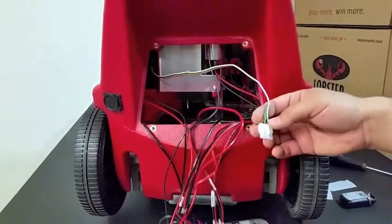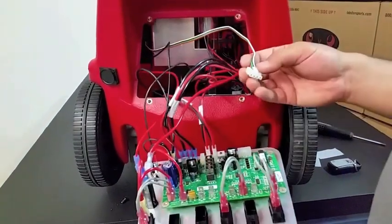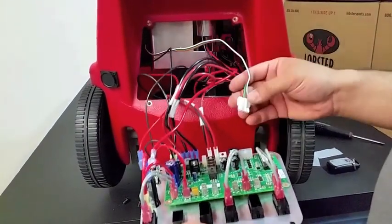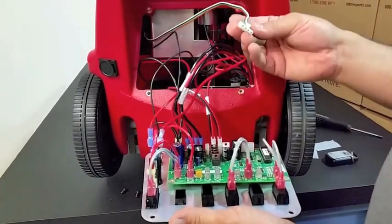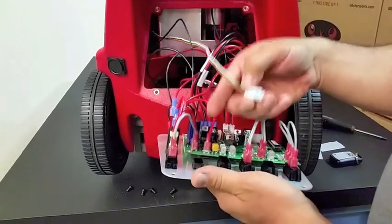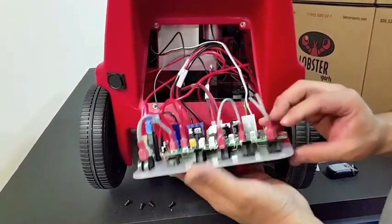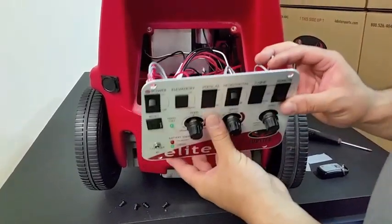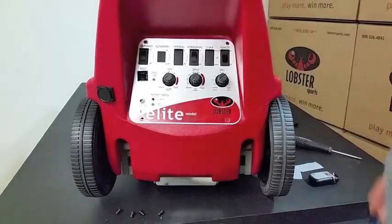This cable is the receiver cable and will be installed into plug J22. Keep in mind this is the same method that you will use for the Grand Series 20 function remote, only you will install the receiver clip into the remote plug. Once you've plugged it in, that is the receiver installation complete. You can go ahead and place your control panel back onto the machine.